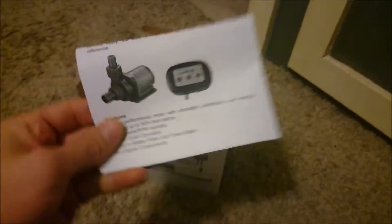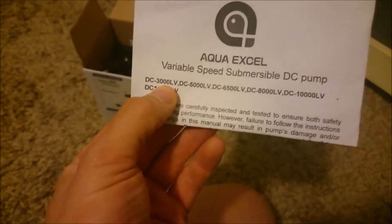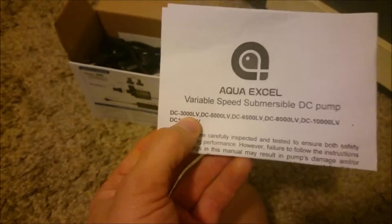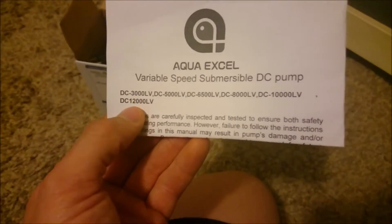So we have, looks like a manual — variable speed submersible DC pump. They do have bigger sizes as you can see. I believe I have the 3,000. Yes, I have the 3,000 and it goes all the way up to 12,000.